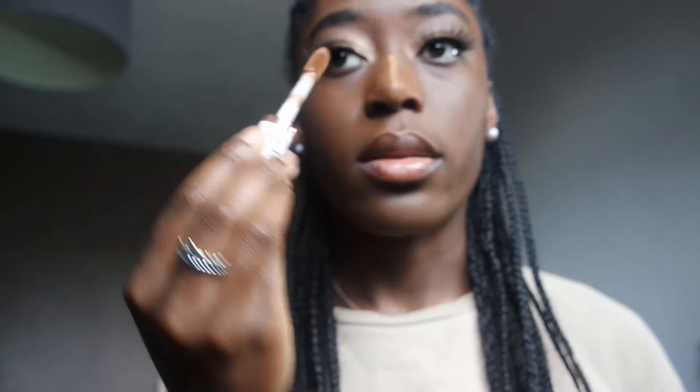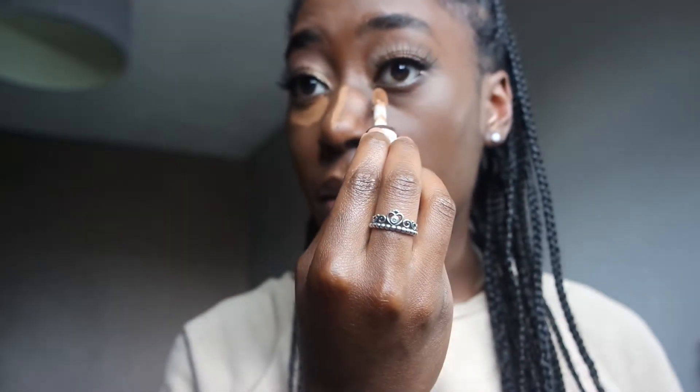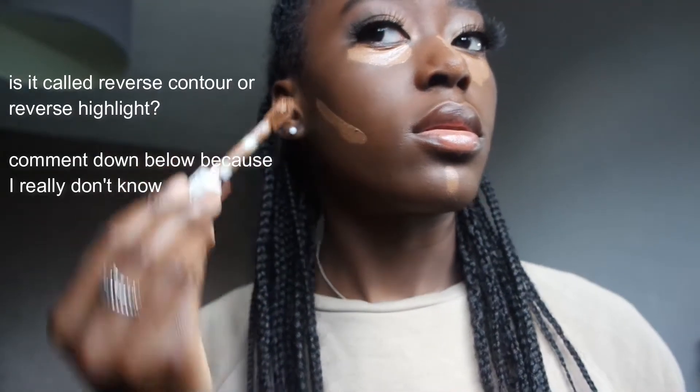I've got my lashes on now. Her base — like her facial highlight — is really, really natural. So I'm going to use my normal concealer by Makeup Revolution, concealer fine in C13.5, and then I'll blend that out. Then I'm going to use a powder colour similar to my skin tone just so that it looks really, really natural. Her face looks so natural and flawless and that's the look I'm trying to go for. I'm not gonna contour — I'm gonna reverse contour. I'll blend this out off camera and come back.